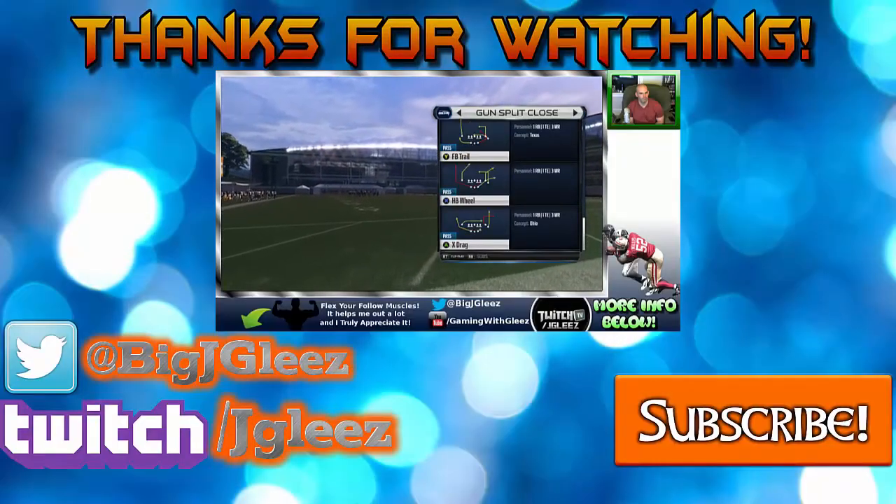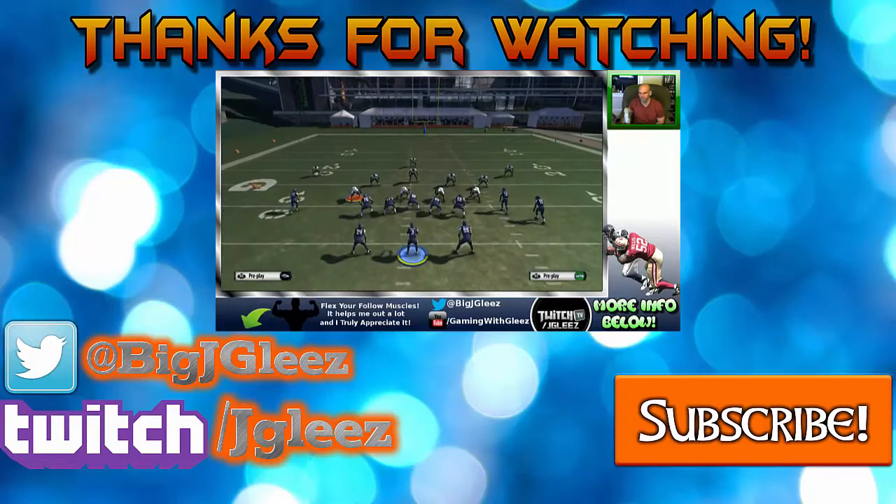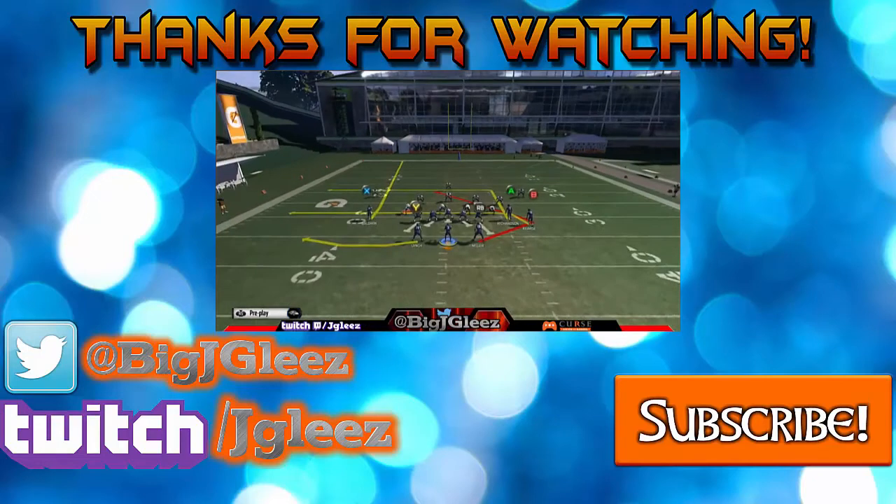Thanks for checking out the video. Be sure to check out the next video in this series by clicking the video playing in the center of the screen, or via the link in the description below. I'll be going over the next couple of plays in this mini scheme, as well as giving tips on how to lab and what to look for in Madden. Thanks for checking in, and I look forward to seeing you in the next video.